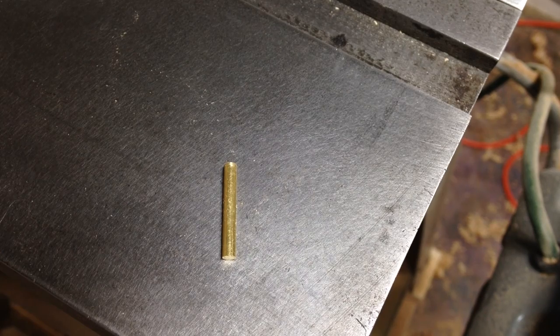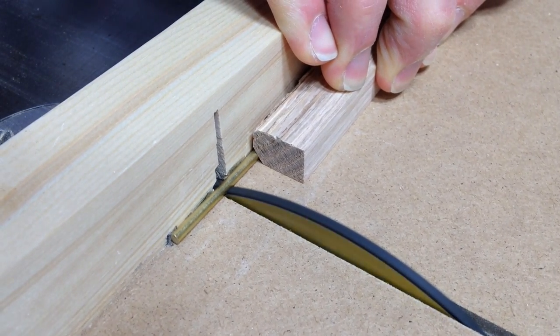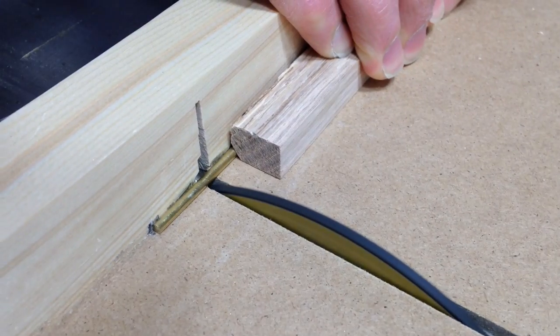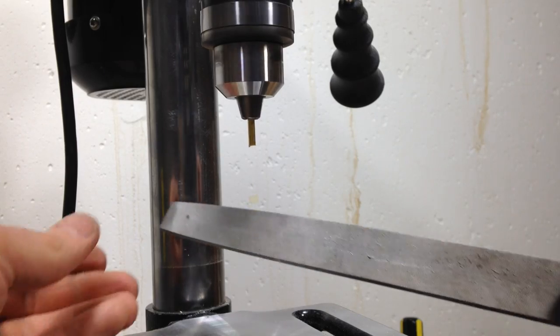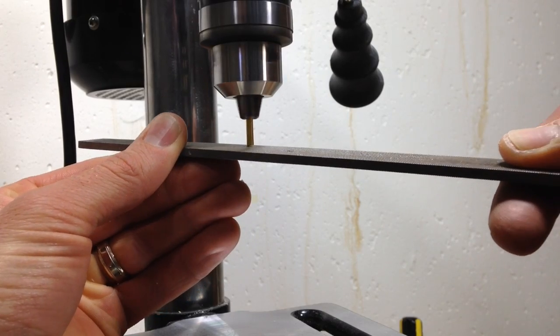The horizontal and vertical pieces are held together with a bunch of brass pins. I didn't want to cut them all with the hacksaw since that would be pretty time consuming, so I decided to use the table saw to cut them instead — it actually works pretty well. The pieces were pretty rough on the ends, so I chucked them up in the drill press and used a file to round them over.